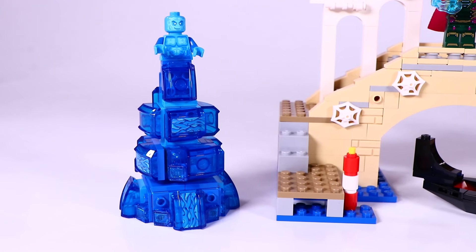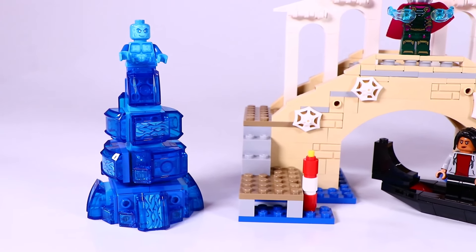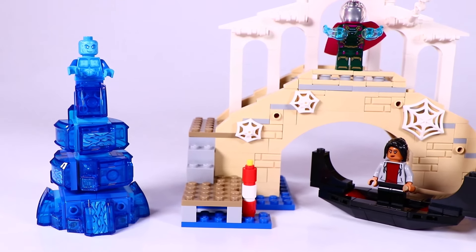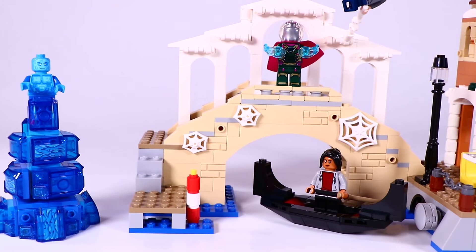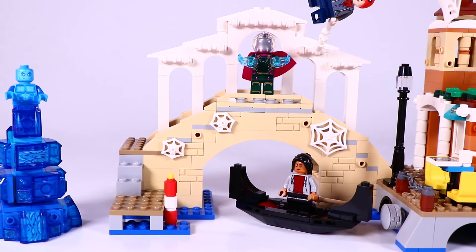I think it's an awesome cute set. Lovely to get some European scenery, and I think the scenery can be very useful when you are building a big city, and of course for recreating and role-playing the scenes from the Spider-Man Far From Home movie. I hope you enjoyed the video. If you want to see more videos, then please subscribe. Thank you for watching. Till next time, bye bye.